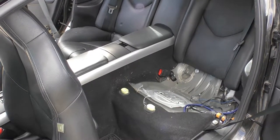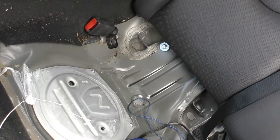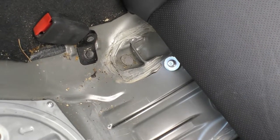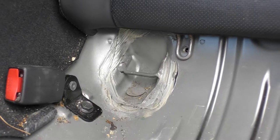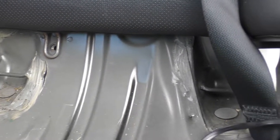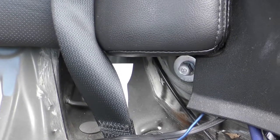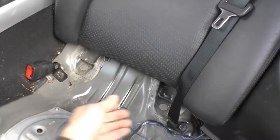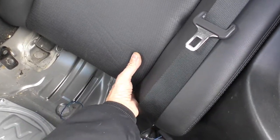The second step is taking out the two screws for the back support. The first one is already removed, and here is another hidden one — you need to get both of them. The next step is pulling the back support forward and up.